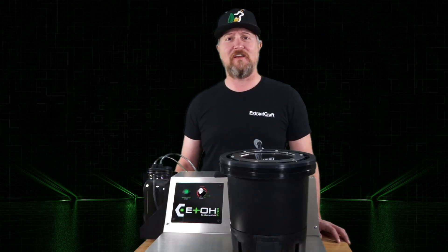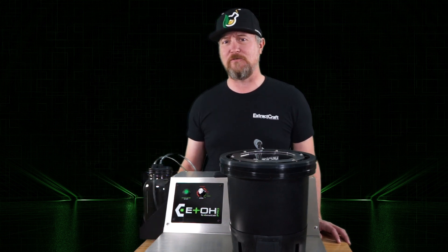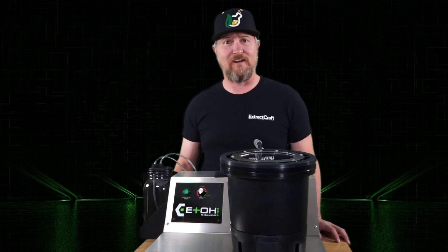So we made quite a few changes to the Rev 2. Most of them are under the hood, where you're not going to really see unless you have to do some service on your machine. There are a few cosmetic and operational things that we've improved, which I'd like to show you.